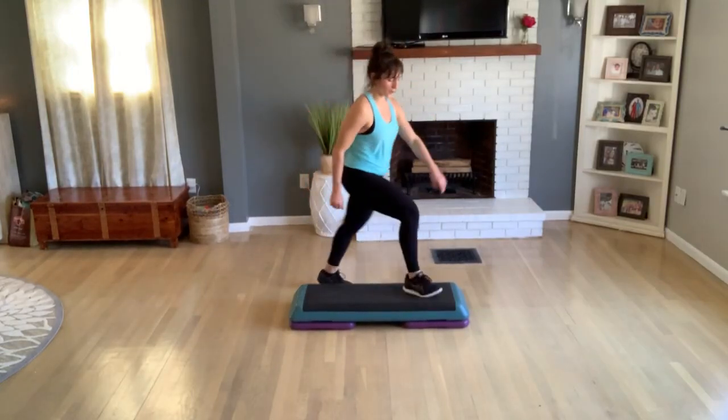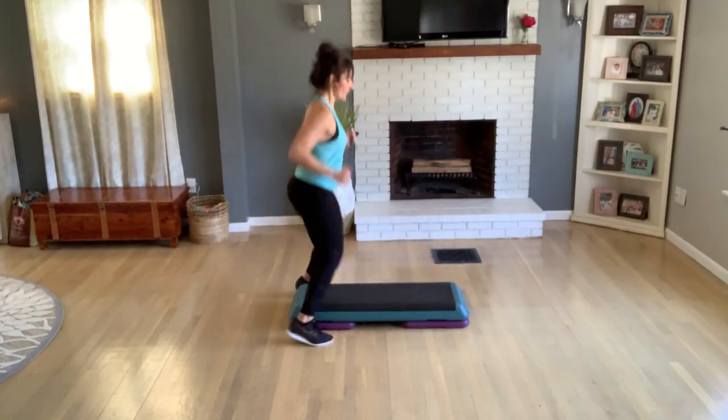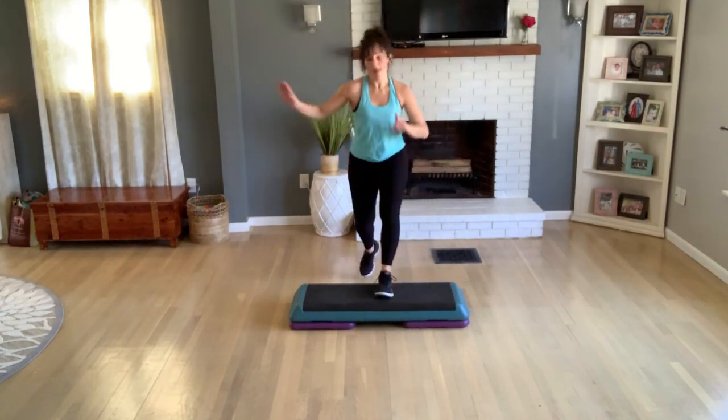Knee at the corner, basic. One more and see that — turn straddle, pop up, exit to home. Knee at the corner, basic. Cool — L-step.